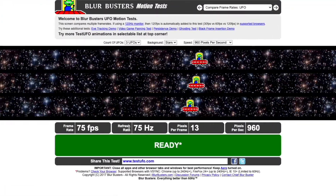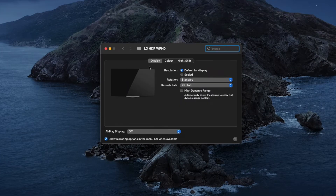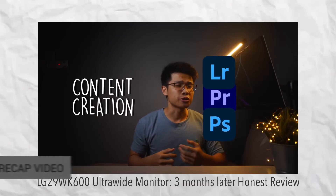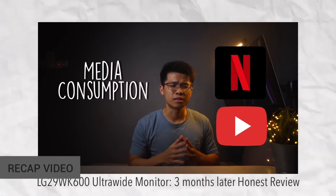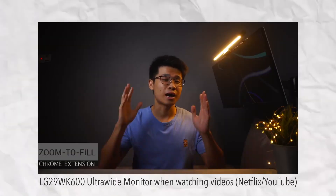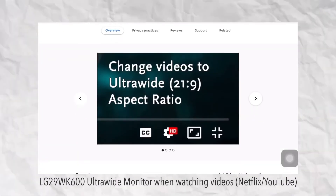Since this monitor has a 75Hz refresh rate, I have no problems configuring it either. If you're interested in this budget ultrawide monitor, I've made a series of videos talking specifically about the 29-inch ultrawide monitor by LG — how you can use it for everything from entertainment consumption and content creation to even lightweight immersive gaming. You can check it out in the card right here.